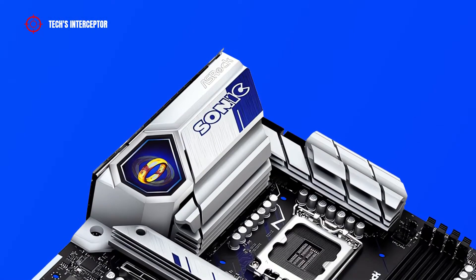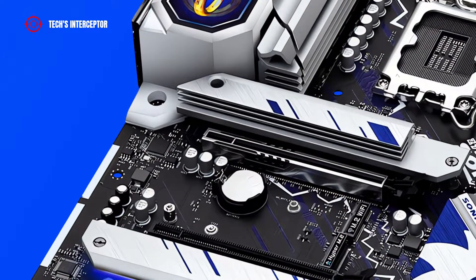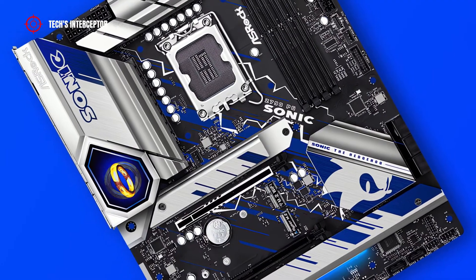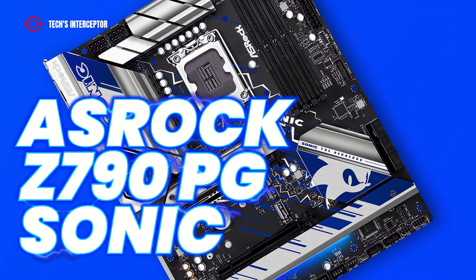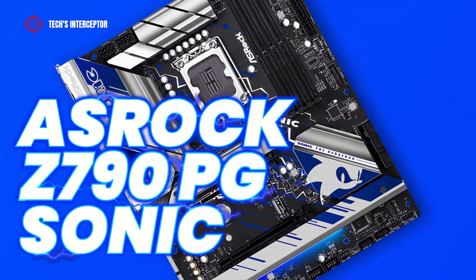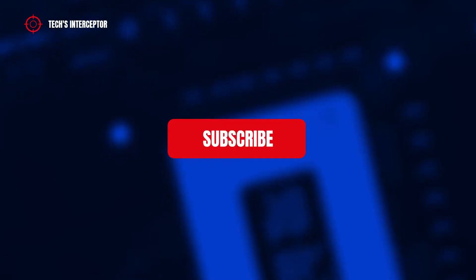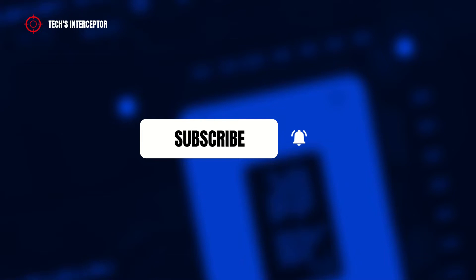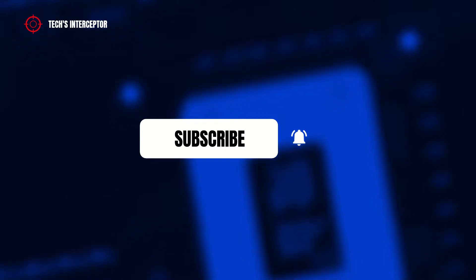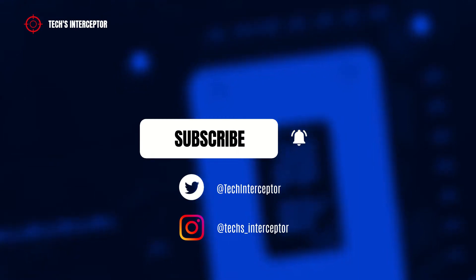Hi guys, welcome to Tech Interceptor. Do you want your CPU to be ultra fast and powerful? Then maybe this motherboard can do that for real. This is the ASRock Z790 Phantom Gaming Sonic. But first of all, remember to subscribe to the channel, activate the notification bell to stay up to date on upcoming videos, and take a look at our Twitter and Instagram profiles. Let's start!